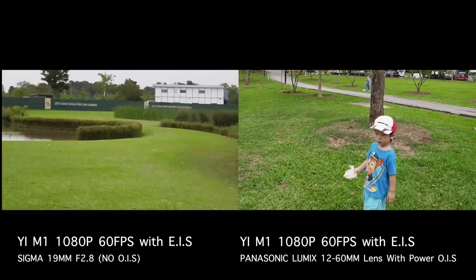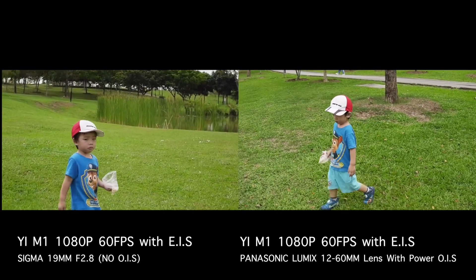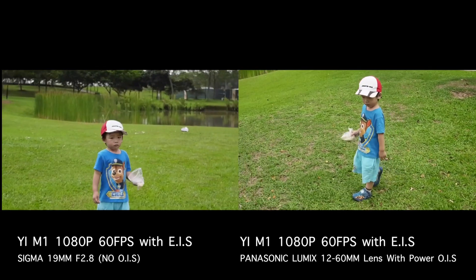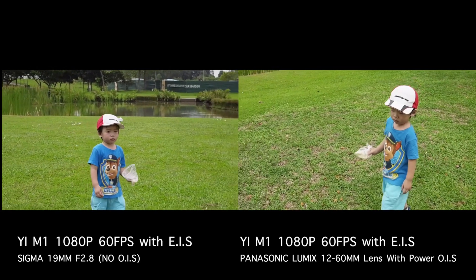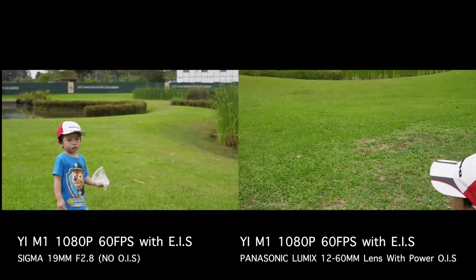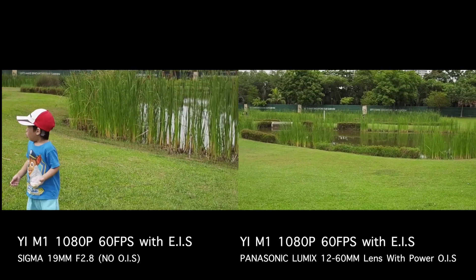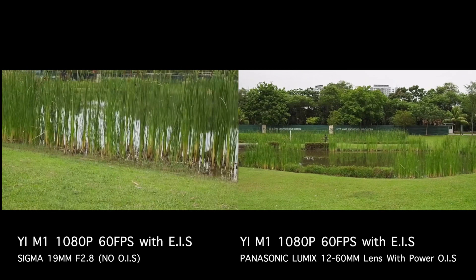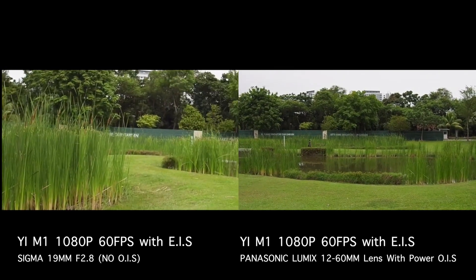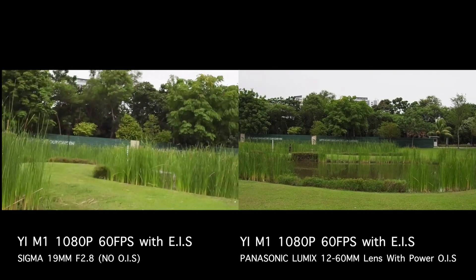From my perspective there's not much to compare — there are very minor differences. The colors look slightly better on the Lumix lens than the Sigma lens, but if you look close enough, the non-OIS lens looks slightly noisier than the lens with OIS. Overall the EIS on the E-M1 is actually really good. Post your comments on what you think, thanks for watching, please subscribe and I'll see you in the next one.